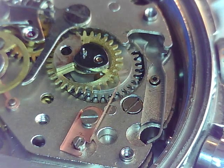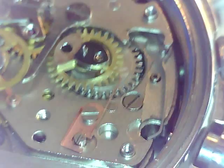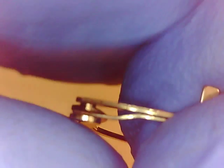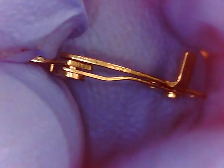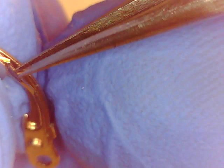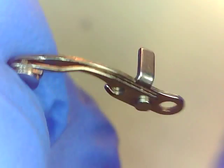Now we're going to put those levers in next. It might be a bit of a challenge with the springs on those pushers. The first thing we're going to do — this assembly here — that spring has to be set. That's how it looks now without it being properly set. I'm going to set that lever and spring assembly so that it's the way it should be in the movement.